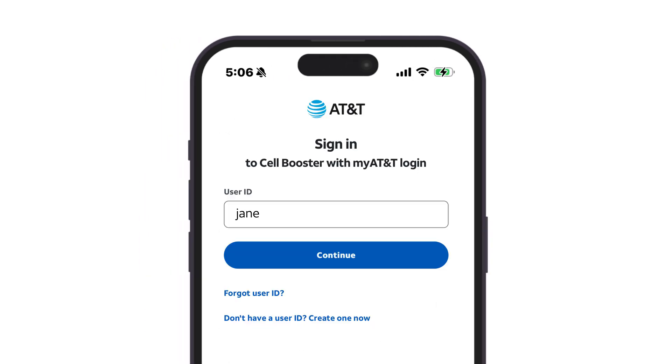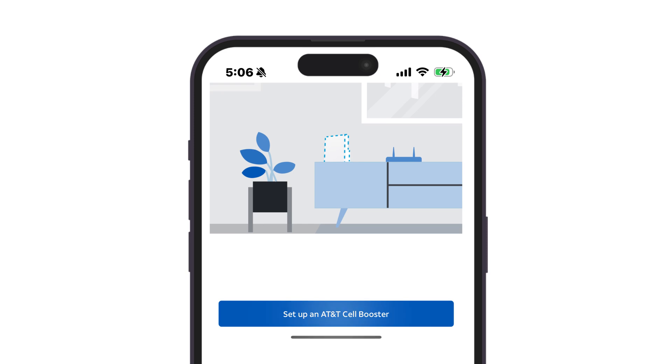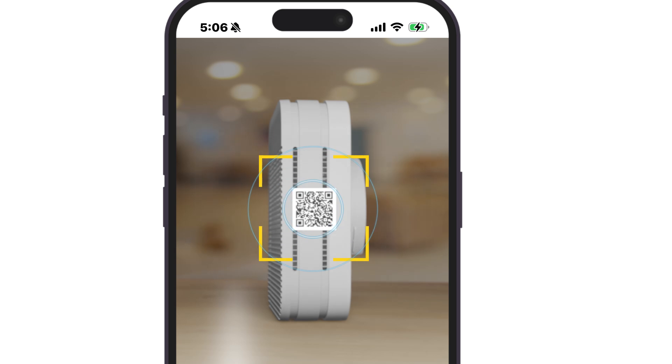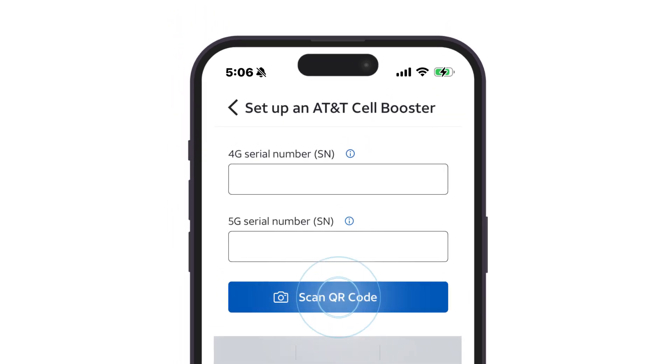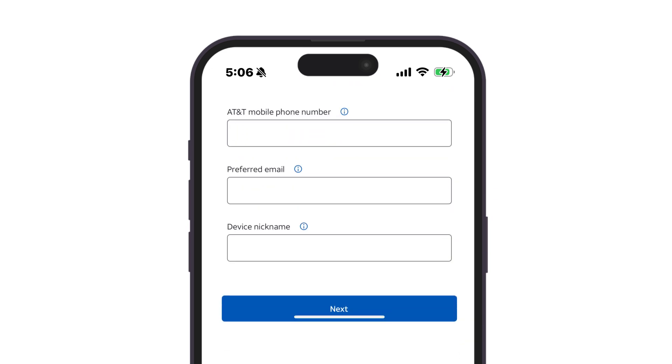Now you can register the serial number of your first 5G Cell Booster Pro device. Tap Set up an AT&T Cell Booster Pro. Position your phone or tablet over the QR code on the side of the Cell Booster Pro device, and tap Scan QR code to populate the serial number fields in the portal. Next, as the Cell Booster Pro admin, input your information, and then give your 5G Cell Booster Pro device a nickname. Tap Next to continue.